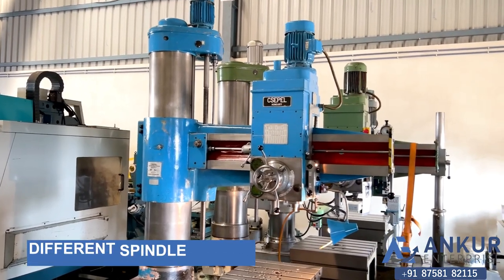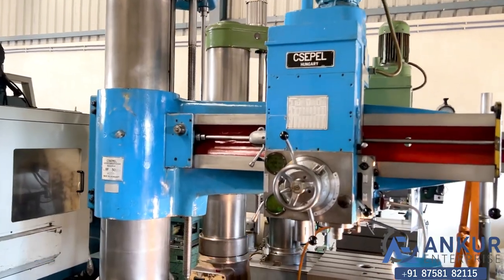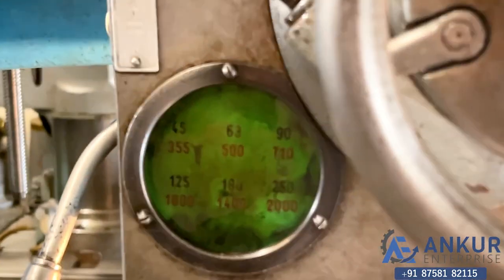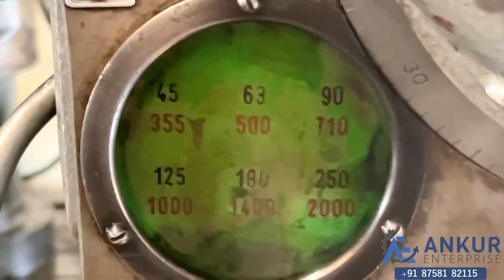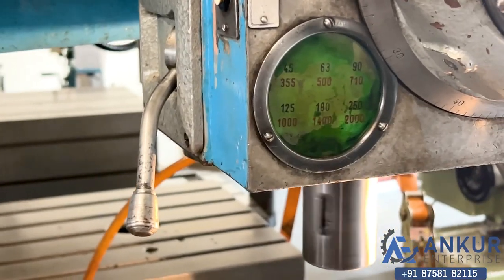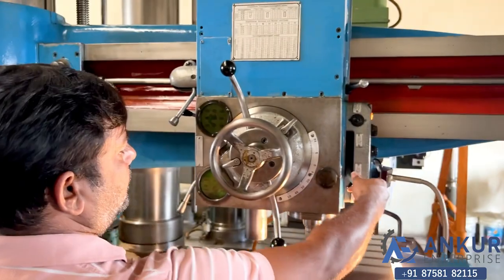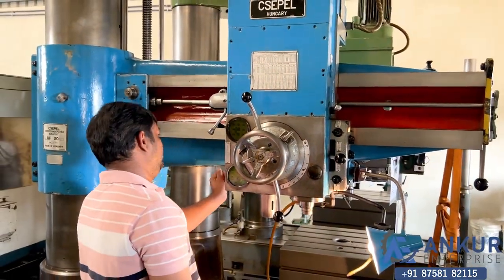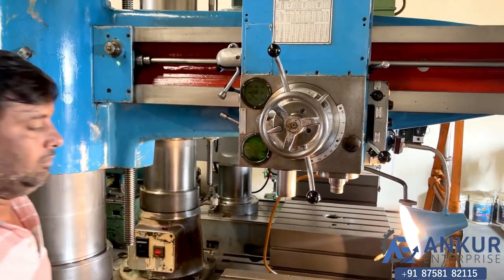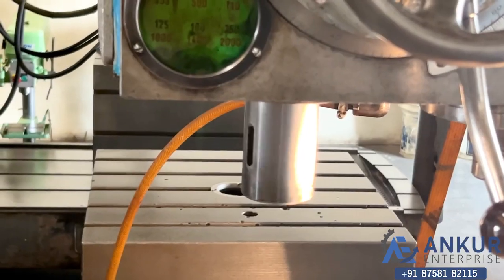Now we will see the different spindle speeds. The low spindle speed is 45 rpm and the high is 2000 rpm. Currently working at 250 rpm. Now showing at its minimum spindle speed — that is 45 rpm. The spindle is working at its minimum speed of 45 rpm.